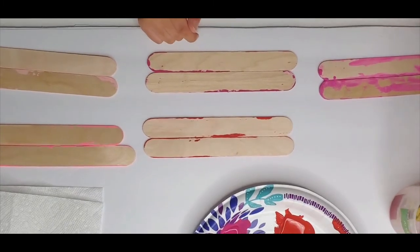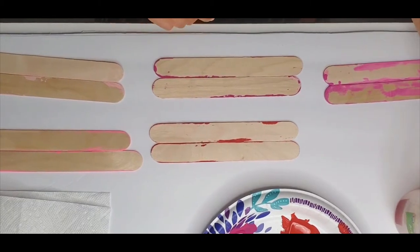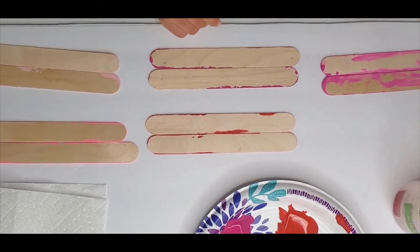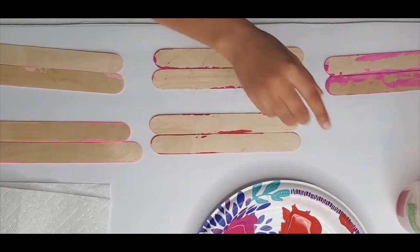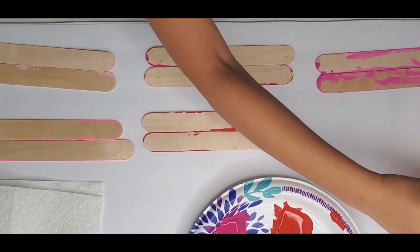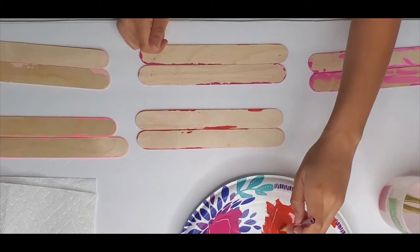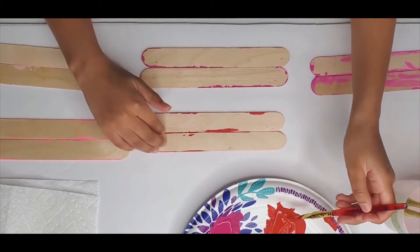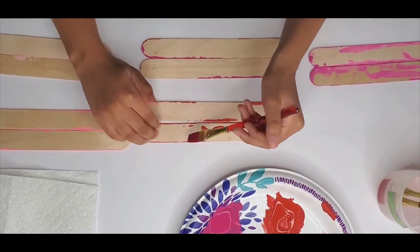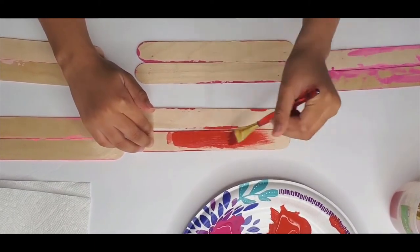Before you glue the picture frame together with your Elmer's glue, you will need to paint both sides and let them dry. Now that we are ready, let's get started by taking a paint brush, dipping it in the paint color you want to start with, and putting it on the popsicle stick you want to paint.